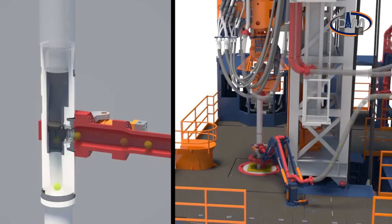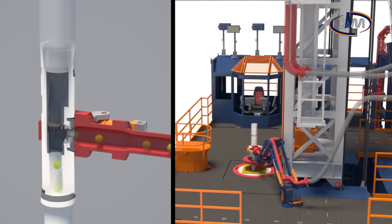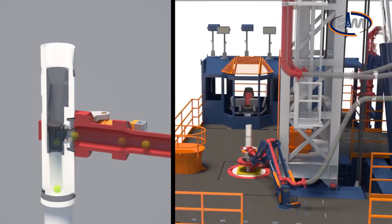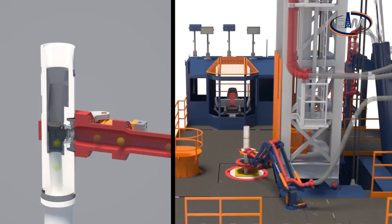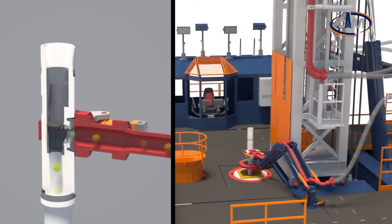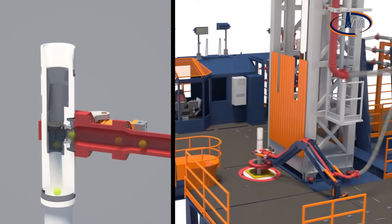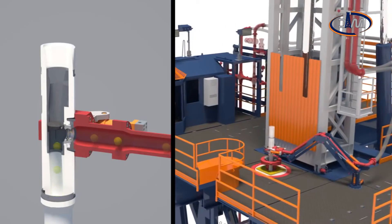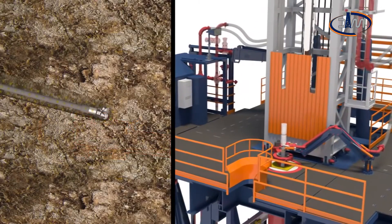Uninterrupted mud circulation during drill pipe connections allows constant bottom hole pressure, ensuring drilling of wells characterized by a very narrow drilling window. Additional benefits include elimination of connection kicks, continuous cutting transport, minimized stuck pipe likelihood, and enhanced safety through the permanent presence of a double barrier on the well due to the mud in circulation and the tested BOP. Increased ROP through better mud properties optimization is also achieved.